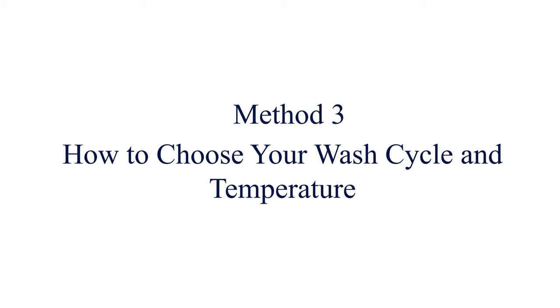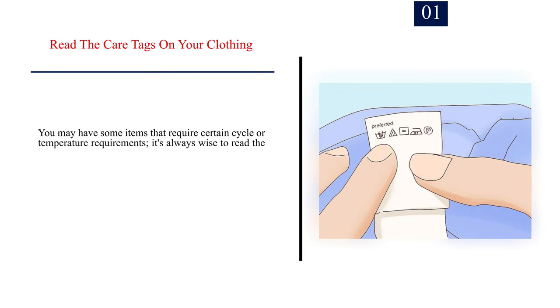Method 3: How to choose your wash cycle and temperature. Number 1: Read the care tags on your clothing. You may have some items that require certain cycle or temperature requirements. It's always wise to read the tag if you're washing something for the first time or can't remember what its tag says.